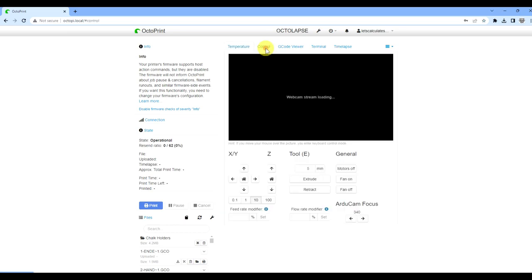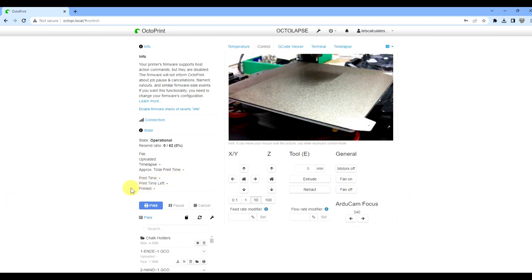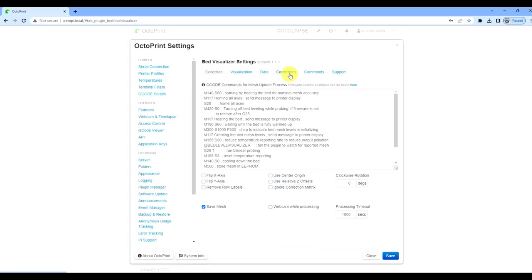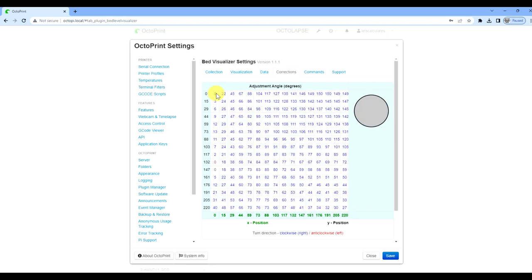Trial three scan: excellent results. Low is about 0.06mm, max is 0.14mm, delta down to 0.2mm — a great improvement. Now the corrections are less than half a turn for each corner, very minute adjustments. This is where the printed template and pointer inserts become really useful for precise degree-based turns.